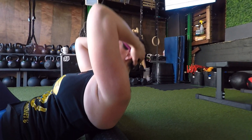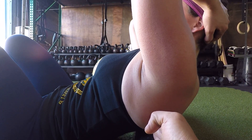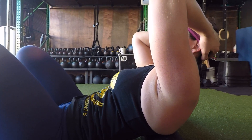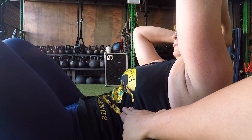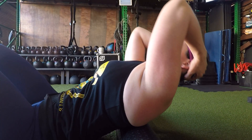Reverse crunch on the foam roller. Start with the roller right about here, around your chest. Keep your abs tight, keep your ribs down. Elbows in, and then roll back.